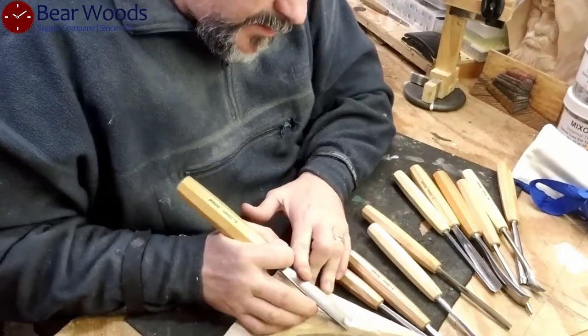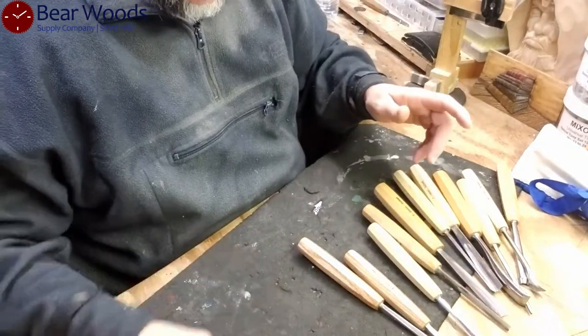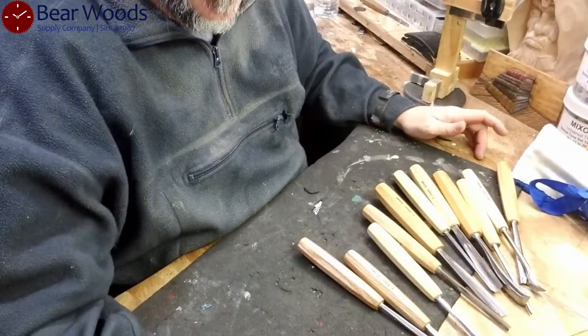As you can see, factory sharpened means it's still cutting, it still works. It's just a matter of preference when you get them in and what you want to change on them.